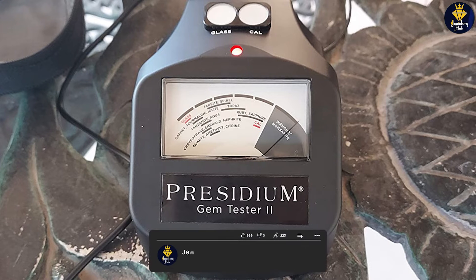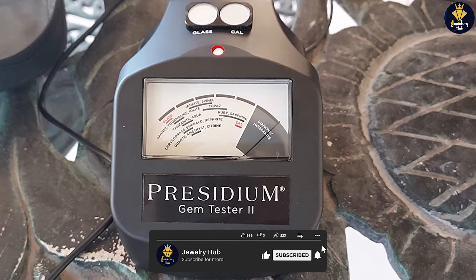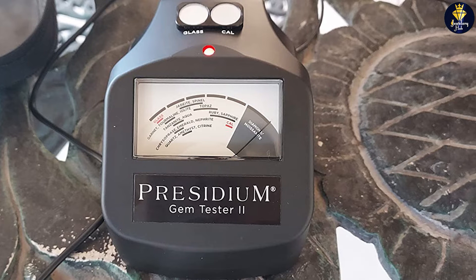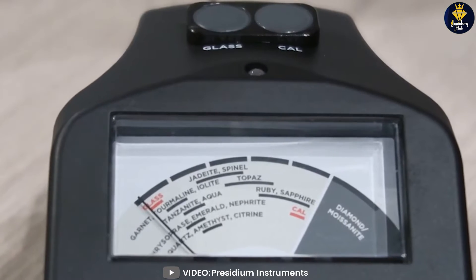Another benefit of this tester is its durability. It is made from high-quality materials and is designed to withstand the rigors of daily use. It is also small and lightweight, making it easy to carry with you wherever you go.